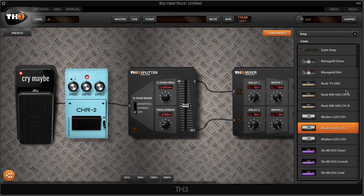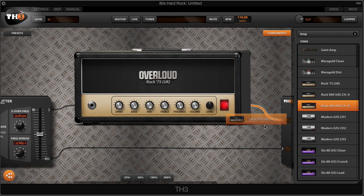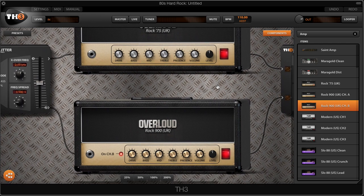We're going to pick two models based on the JCM-800 amp and the JCM-900 amp. The JCM-800 amp model is called the Rock 75, so we're going to drag the Rock 75 amp onto one side of the chain. On the other side, we're going to go into the Rock 900. Make sure you select Channel B, because that's going to be the distortion channel of the amp — that's the one we want for that 80s hard rock sound.